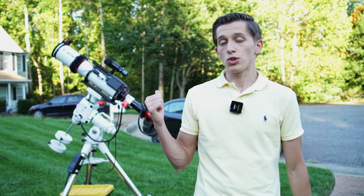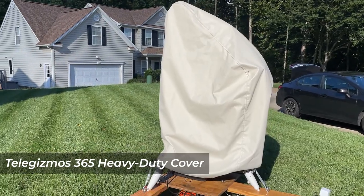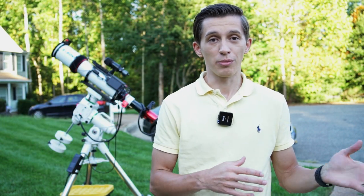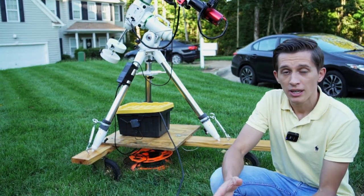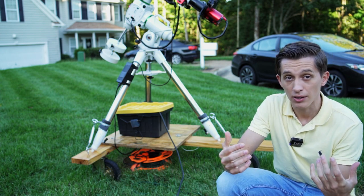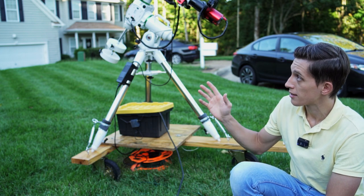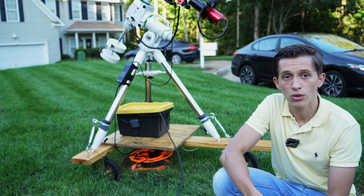I keep my telescope outside 24/7. During the daytime it's covered by the Telegizmos 365 cover, which protects all the gear from sunlight, rain, and morning sprinklers. Everything stands on a DIY telescope cart I built earlier this year. In extremely bad weather, I just roll the cart into the garage. When the weather clears, I roll the telescope back outside, point the cart towards the Polaris star, and then at nighttime I polar align the mount and I'm ready for the imaging session.